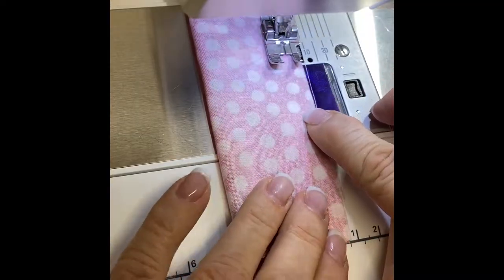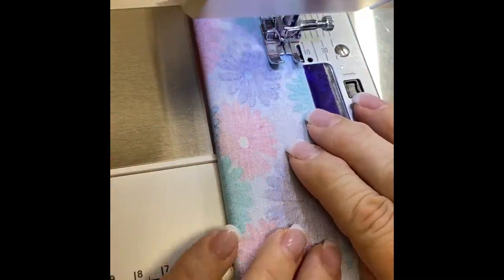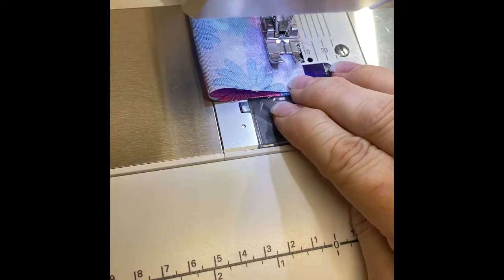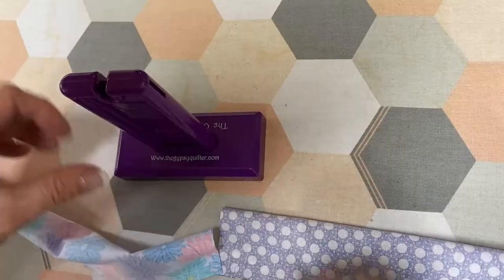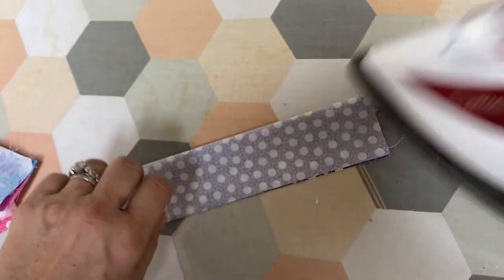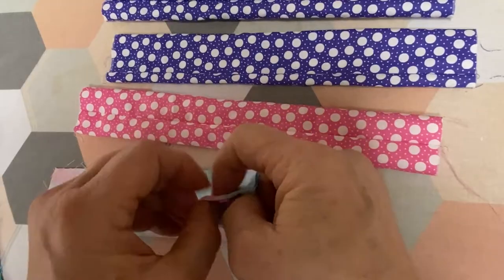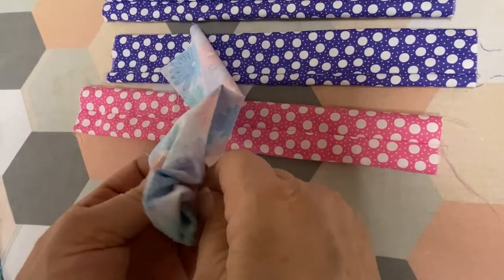Take your small four by ten and a half inch rectangles, fold them in half right sides together, and sew each one with a quarter inch seam to create your pockets. Cut your pieces apart and then take them to your ironing board and turn them. If you don't have a turning tool you can use a safety pin — pin the end, start it through, and then feed the safety pin all the way to the end of the strip.